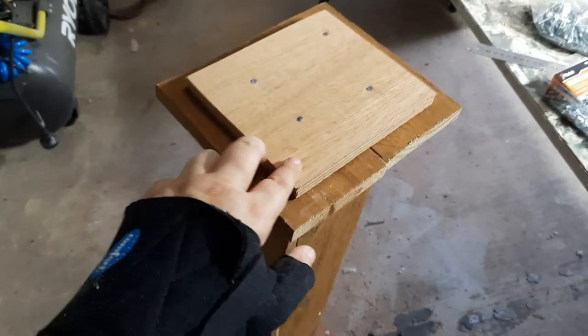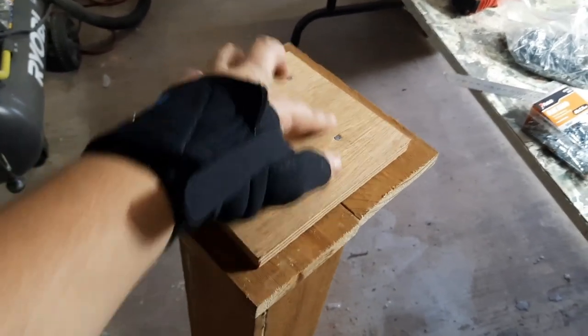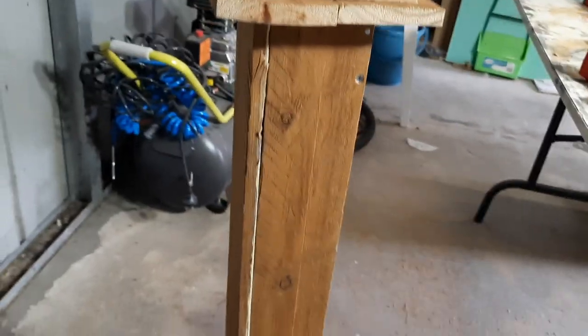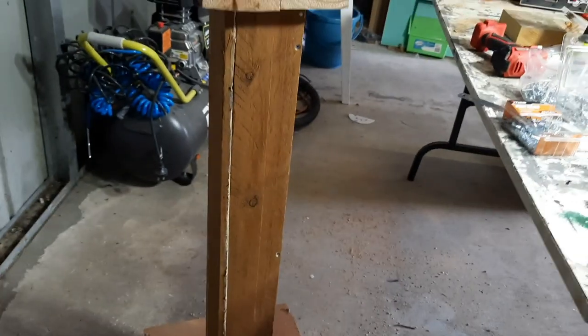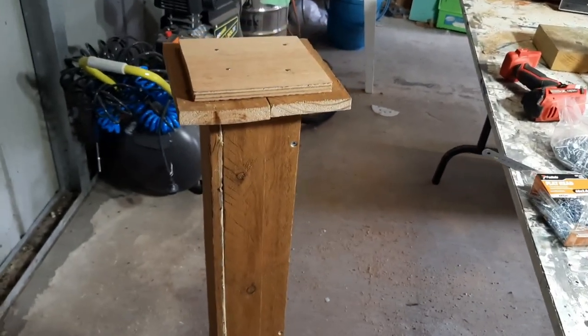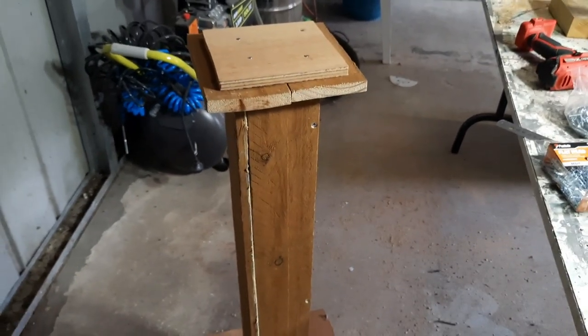I did also attach this part using some liquid nails and a few actual nails. So this is what we've got so far — it looks like it serves a purpose, so now it's time to try and make it look pretty.